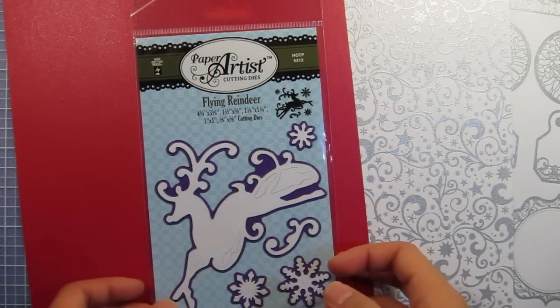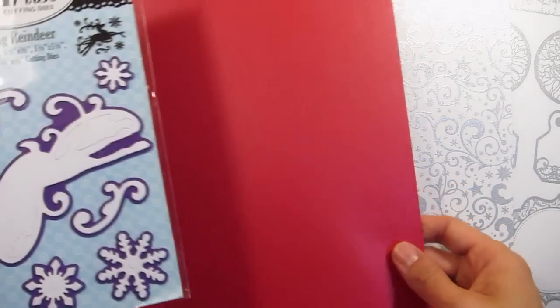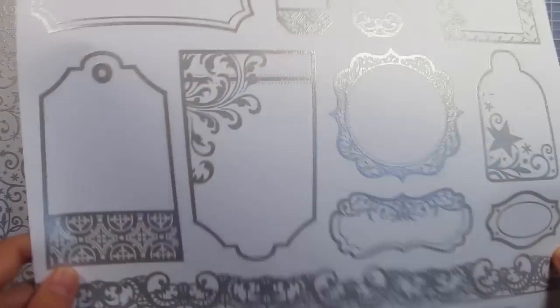For this project I'll be using the Flying Reindeer cutting die, which comes with a variety of different snowflakes, some red glimmer paper, the Silver Color Me Swirls paper — just a single sheet — and a single sheet of the Silver Color Me Tags and Borders.